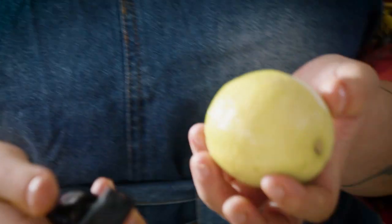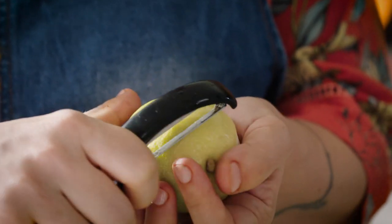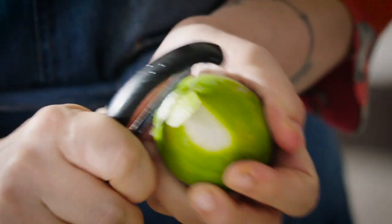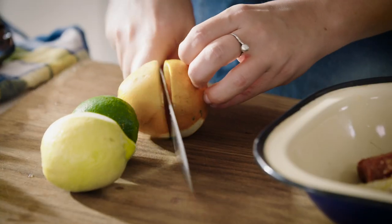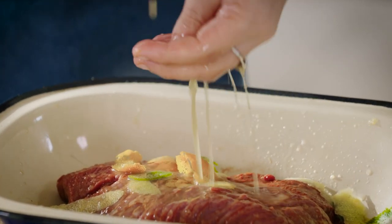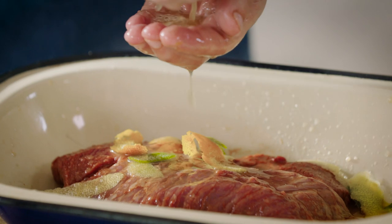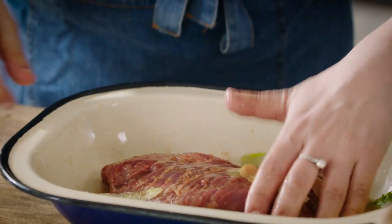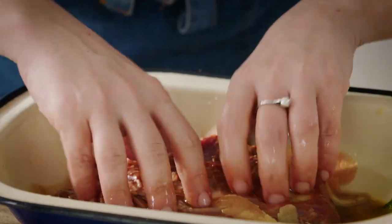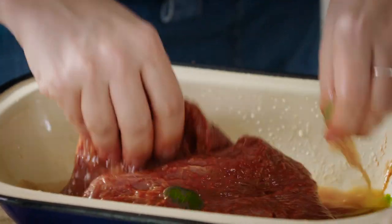We're gonna marinate this with all the ingredients that I have here. We're gonna start with some citrus — orange peel and also lime. Now I'm gonna add the juices. These are gonna work so nice with the flank, very nice for our tacos. I love to work with my hands like this so everything gets inside this beef.